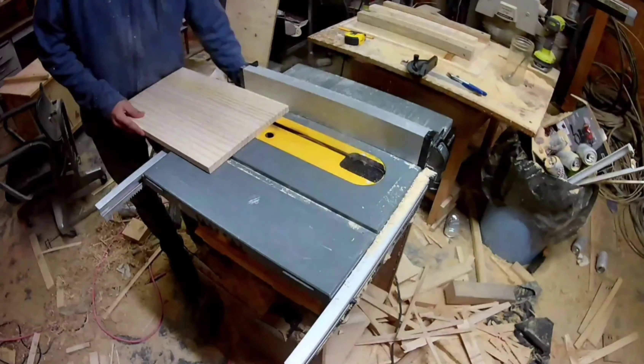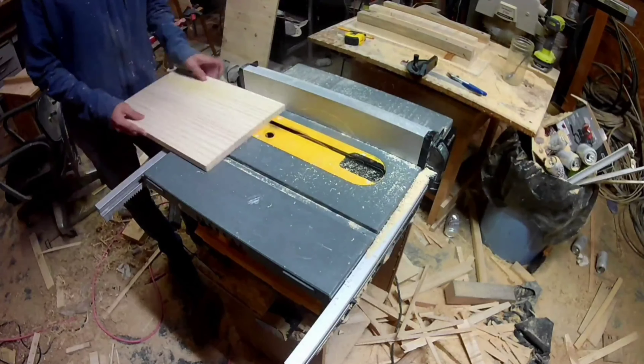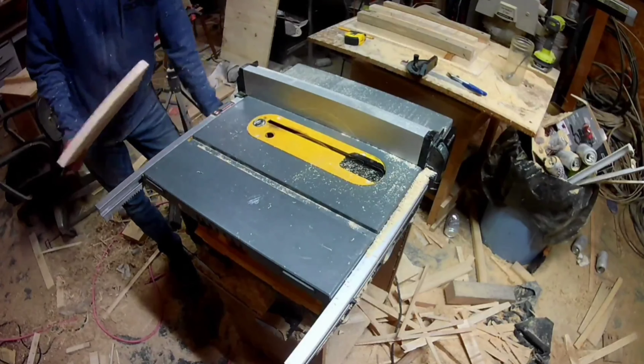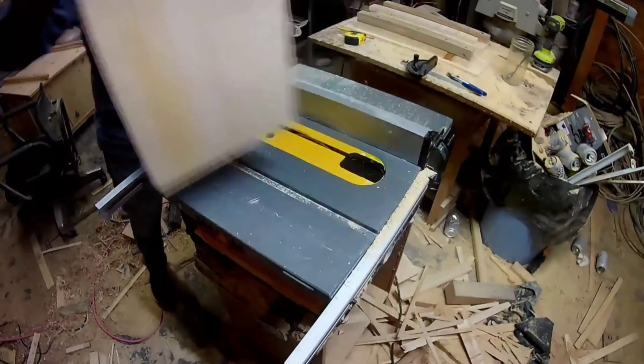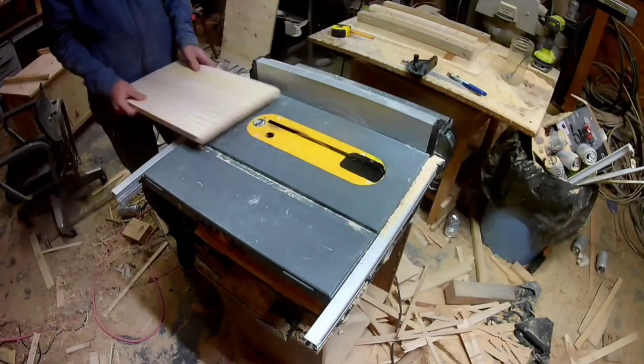I want this to match the other furniture in our house, and a lot of that furniture is rustic and has grooves in it. To replicate that, I'm just going to make multiple cuts on the table saw with the blade lowered.